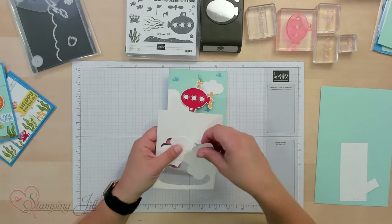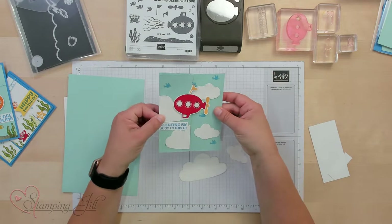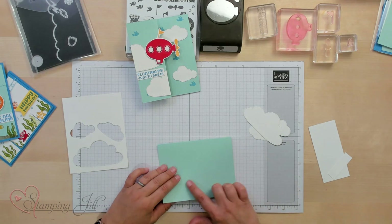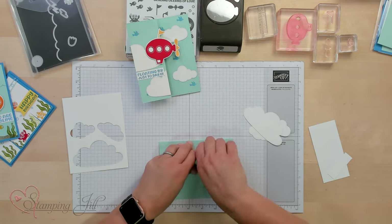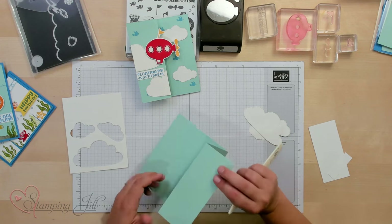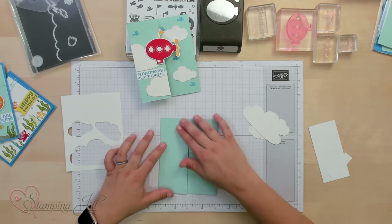I cut out these little clouds for our sky, and this is a little bit of a different fold — it folds out like this. I'm going to fold it in half. The card base is five and a half by eight and a half. Then I'll take this front flap and fold it back on top of itself to give us our little accordion fold. This is one of Jill's favorite fun folds — you can do it hot dog or hamburger direction.